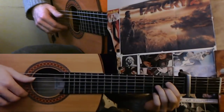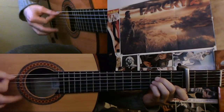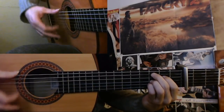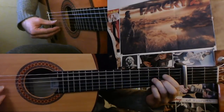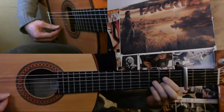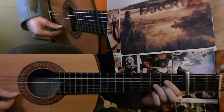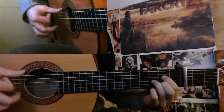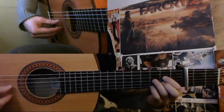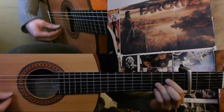So now we have the 1st cycle here. 1, 2, 3, 4, 5, 6, 7, 8, 9, 10, 11, 12. And after this 12, the 1 and 2 is golpes. 1, 2, 3, 4, 5, 6, 7, 8, 9, 10, 11, 12.